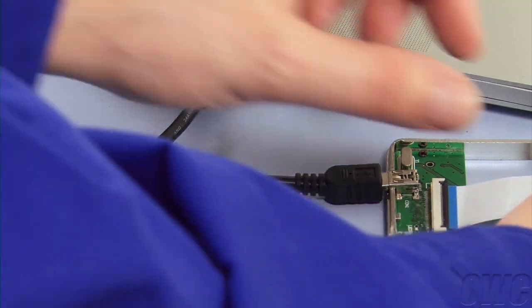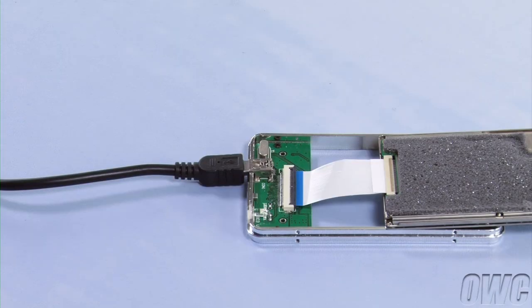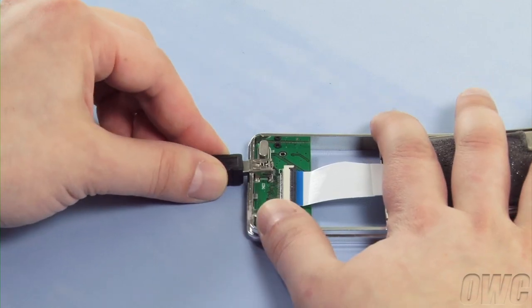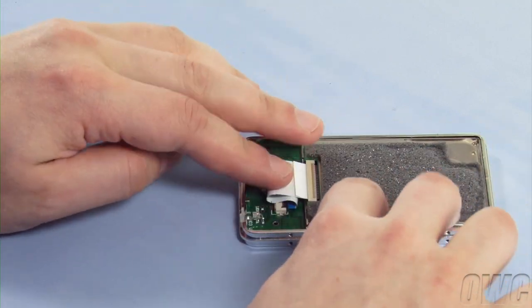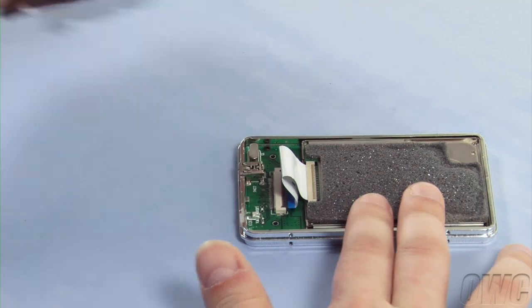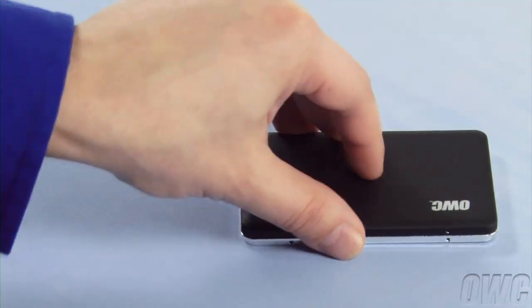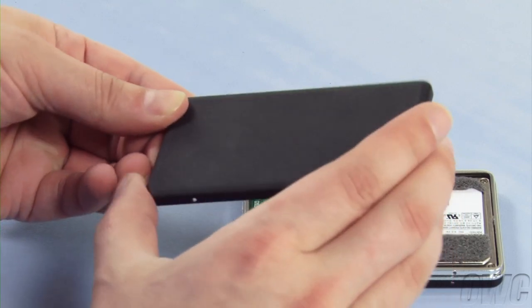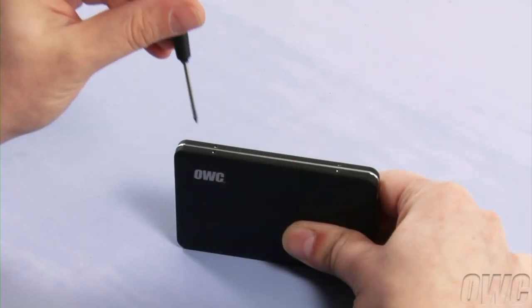We can now close everything up. If you're putting in a brand new 1.8-inch drive, you may wish to put some of the rubber pieces on the top and bottom of the drive to help keep it in place. Since we're using the drive from an early 2008 MacBook Air, the foam on the outside will serve the same purpose. Disconnect the USB cable and gently fold the ribbon so that the drive lays flat within the frame. Take the case with the OWC logo and place it over the top, making sure that the cutout for the USB connection lines up properly. You can then turn the assembly over and set the bottom cover into place. Finally, use your Phillips screwdriver to attach the eight tiny screws that hold the enclosure together.